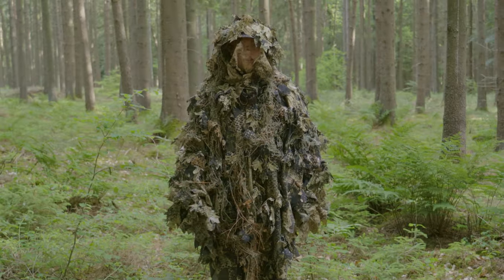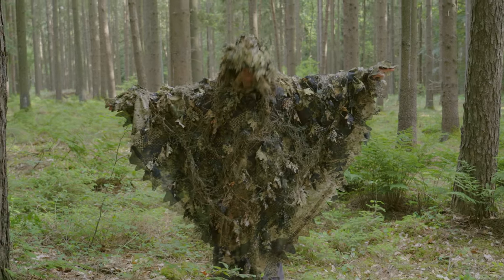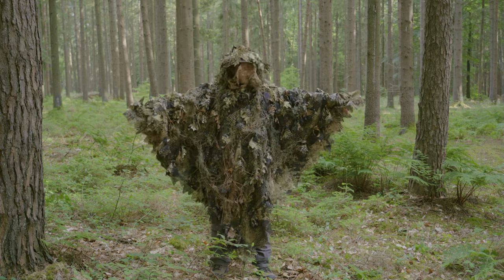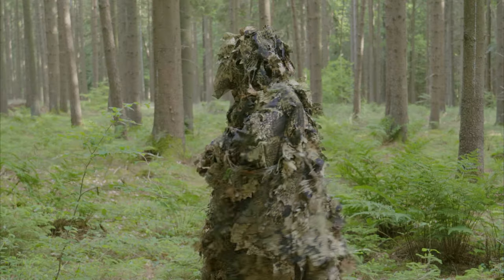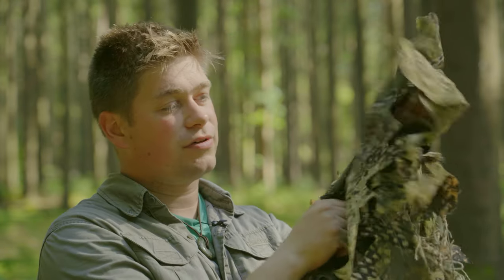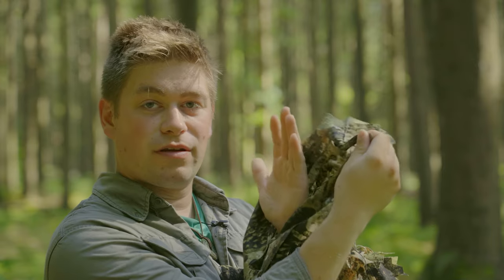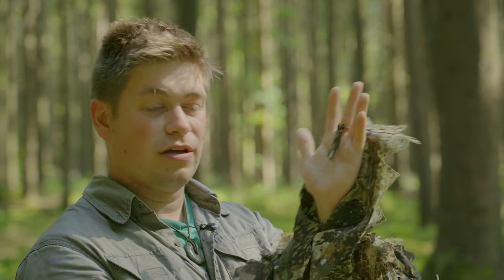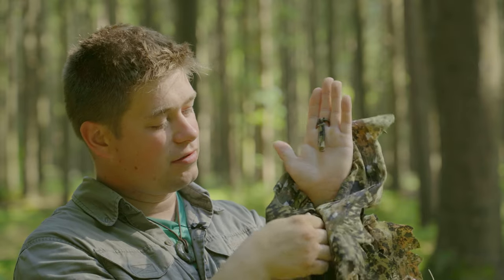Was mir besonders gut gefällt an diesem Poncho ist der dreieckige Schnitt. Hier sind die Arme und die Handflächen gleich mitgetarnt. So kann ich mich frei bewegen, ohne dass der Poncho hin und her rutscht. Am Ende vom Poncho haben wir eine Handschlaufe. Dort lässt sich ganz einfach die Hand durchführen. Hier oben befindet sich ein Kordelzug, womit wir den mittleren Finger befestigen können. Somit haben wir dann die Hand mit dem Poncho fixiert.